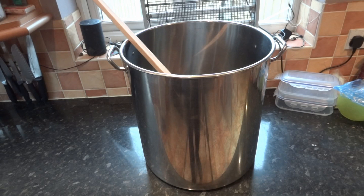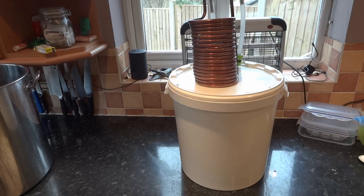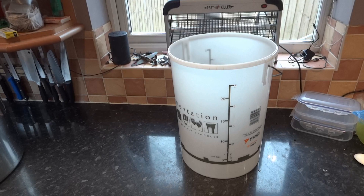Here we have a 50 litre pan which is used to bring the mash up to the required temperature and is also used for the boil. At the completion of the boil the liquor will be put in the fermenting bin and cool down with the copper pipe. This bin is just used to give me a guide over how many litres I am using.